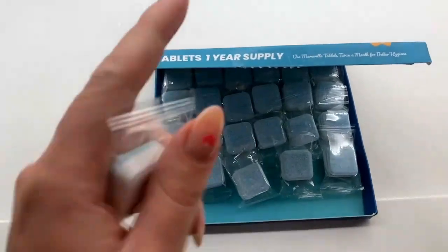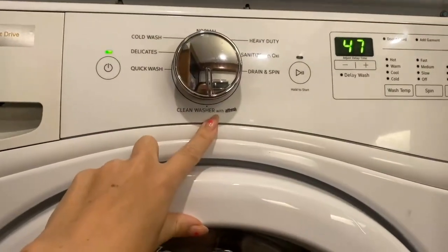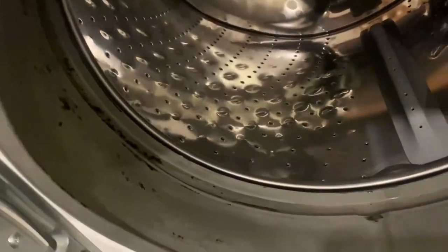Let me show you the before and after. I'm going to put my washer on the clean washer setting. Here's the inside of my drum — as you can see, there is a bit of mold all around.